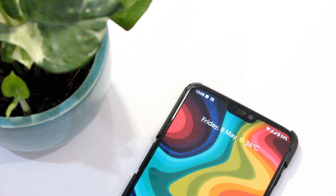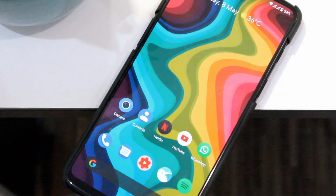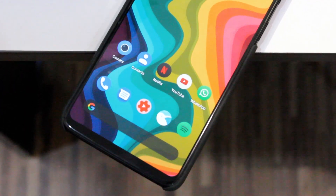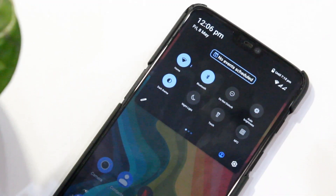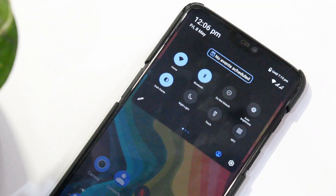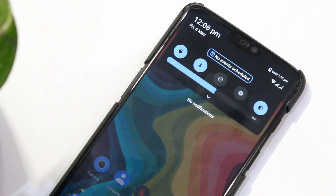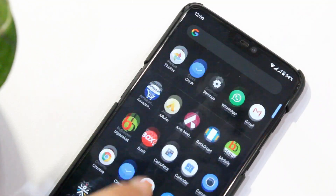Hey everyone, welcome back to another video. For those of you who like stock Android and Pixel devices, the ROM I am going to review today is one of the best and most polished ROMs out there, be it in terms of performance or features. This ROM is called Descendant X, and in this video let's have an in-depth look at the Descendant X ROM for the OnePlus 6 and other devices.